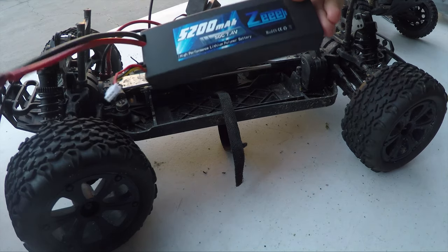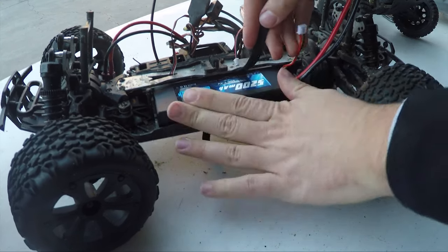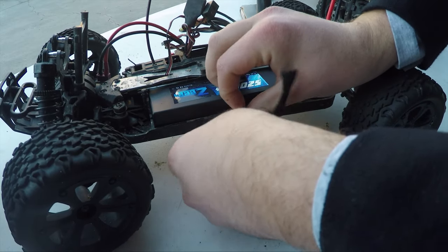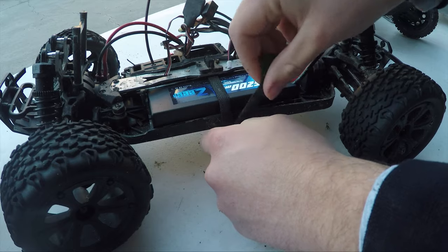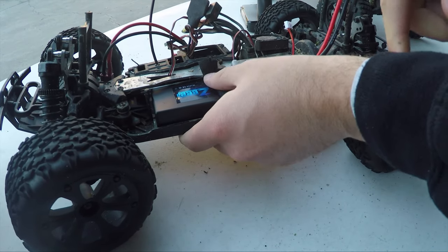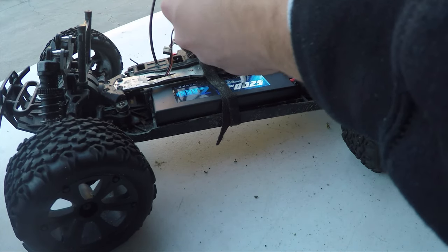The fitment on this battery is the same as every other hard case 2S battery. It's actually a nice thick case. I have a velcro because I lost the top clip for this, but it holds just the same for me. It's a perfect fit in this car. And if you have any of the Tamiya or the Tamiya TTO2 cars, those fit the same as well.